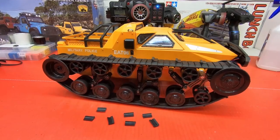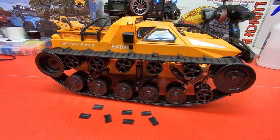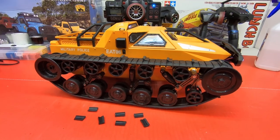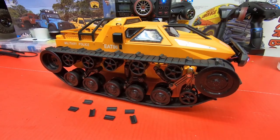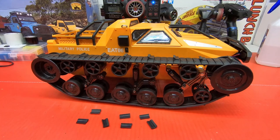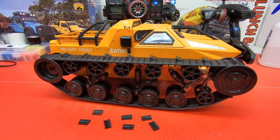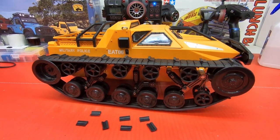Looks like the track mod worked great again. These should be cool in the snow, sand, probably even in loose dirt and stuff. Anyhow guys, thanks for watching. If you have any questions, let me know — I'll try to answer them the best I can. Please leave me a thumbs up, a nice comment would be cool, and hit that bell so you don't miss my future videos. I'll see you next time. SHNRC out.